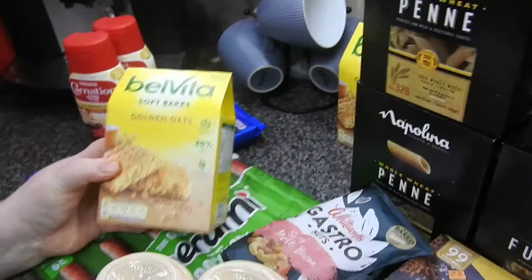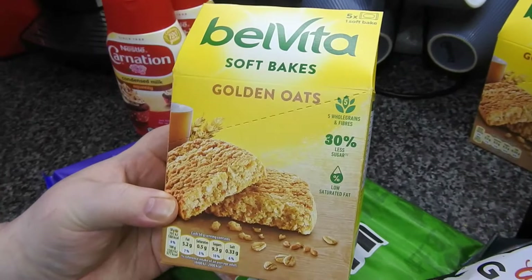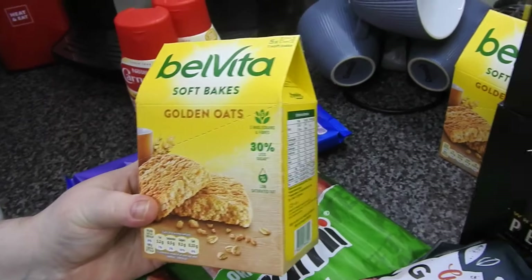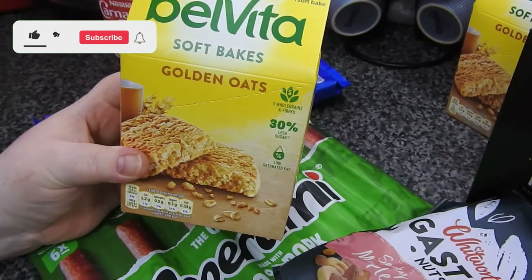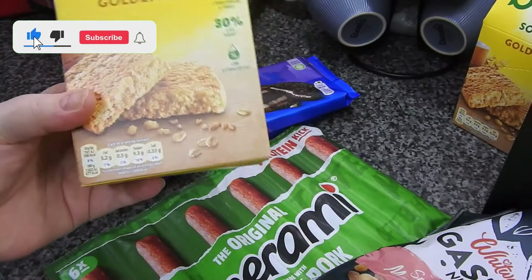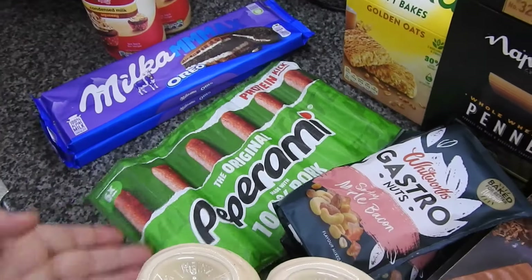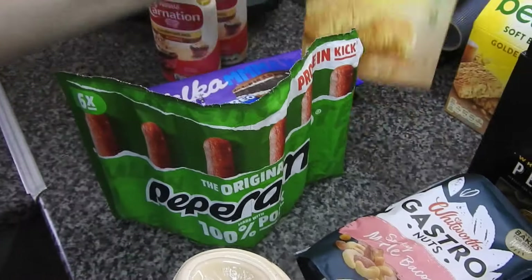I've got two of the soft bakes again - these are for school for snack, because as long as it's healthy I can take them. The regular pepperami - I think these were a pound a box.